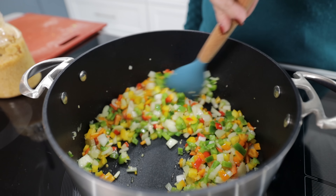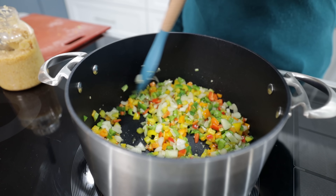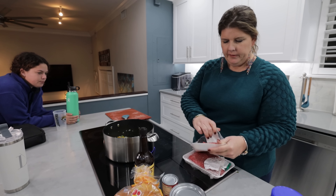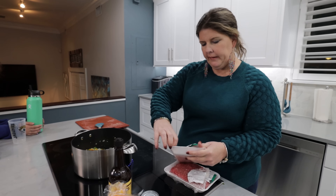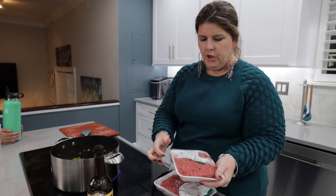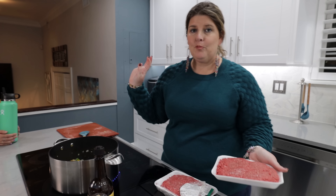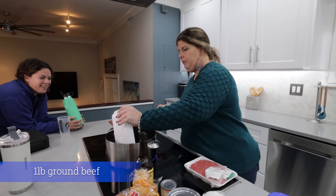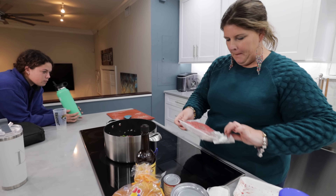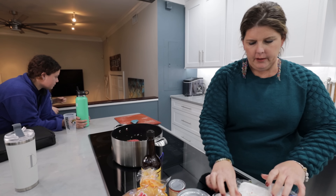We just need to let this cook down some and then we will throw our ground beef in here. Tonight I'm doubling our recipe because we have six of us here and then my in-laws might stop over for some dinner. So I have two pounds of ground beef. I got lean because we're trying to watch that figure — not really, that's all they had. But we're going to take our two pounds of ground beef.